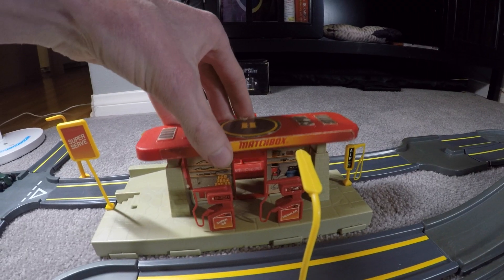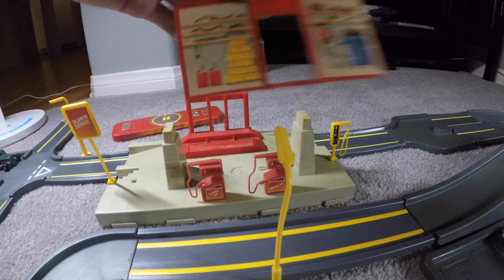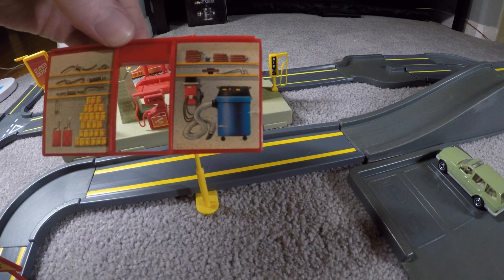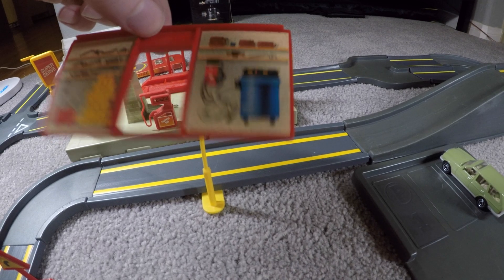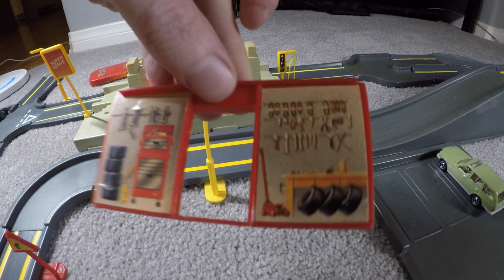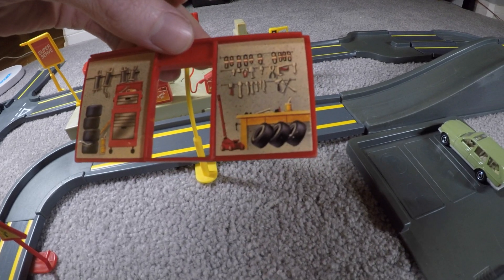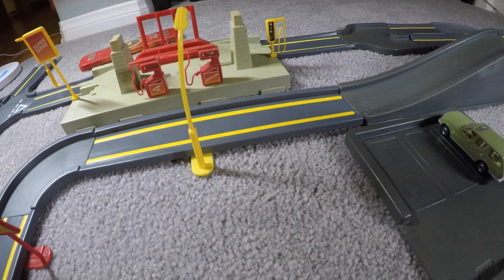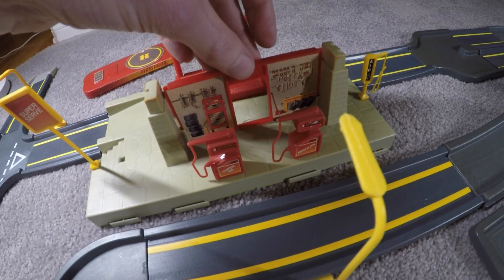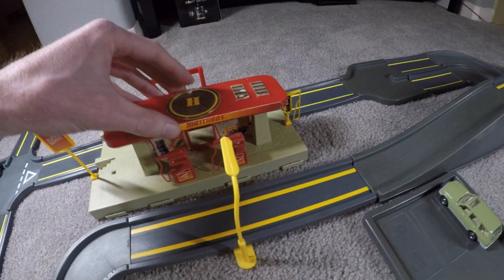The top part comes off, revealing the center section with detailed stickers. There are mufflers on top, oil cans, gas cans, and a shop vac on one side — that's a lot of detail to have illustrated on a sticker, which is really cool. The other side has more exhaust parts, spare tires, a red tool chest, a jack, more tires, and various tools and belts. It just slides into a little slot and fits into grooves underneath the top piece.